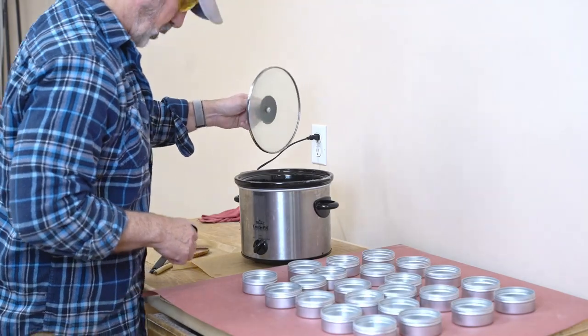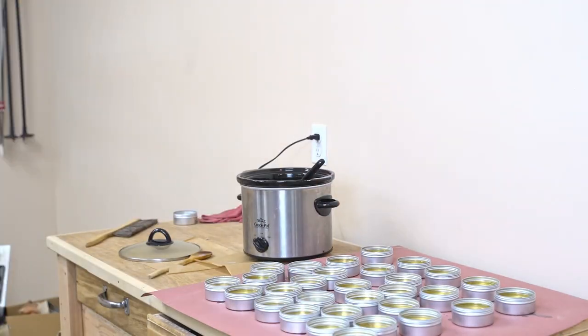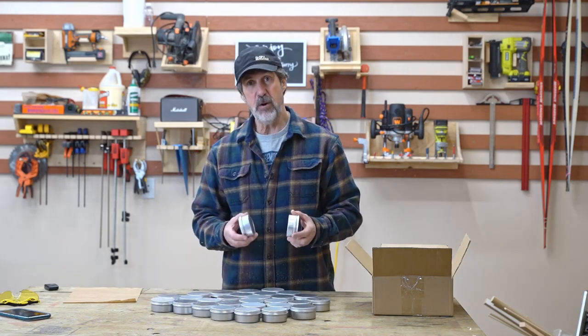Time to fill up these tins. That batch of mineral oil and beeswax filled 30 of these four-ounce tins.